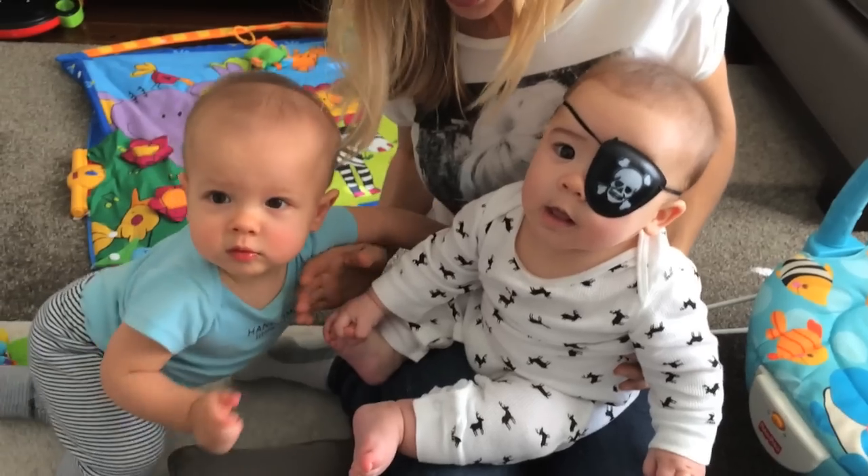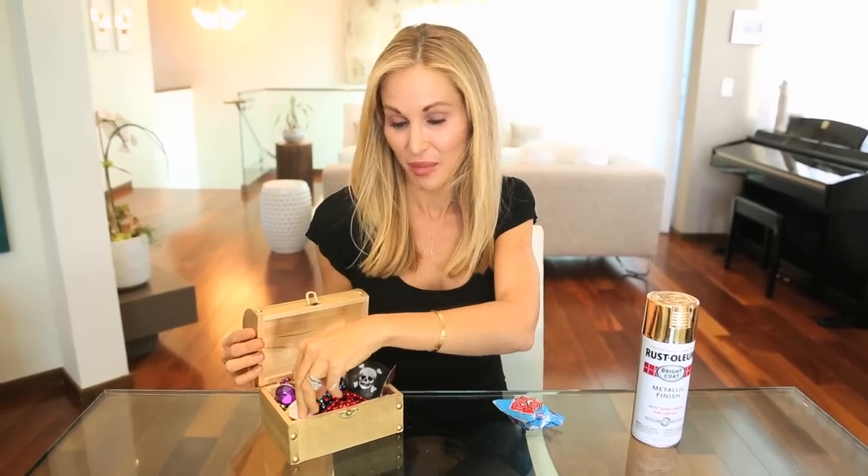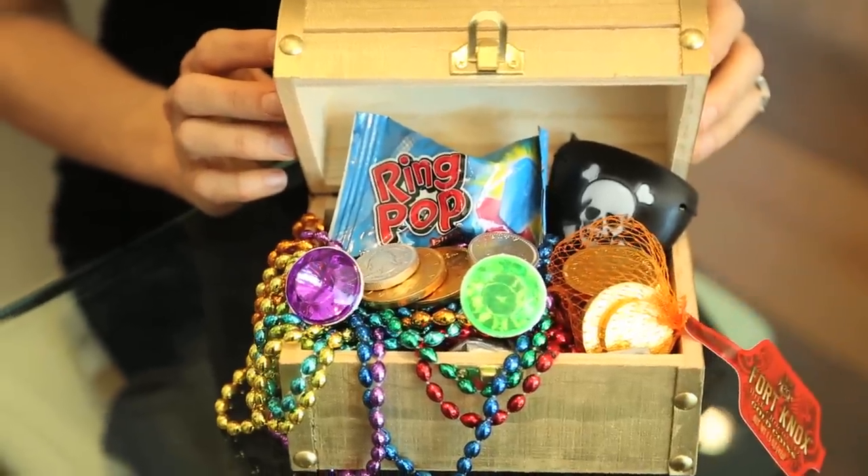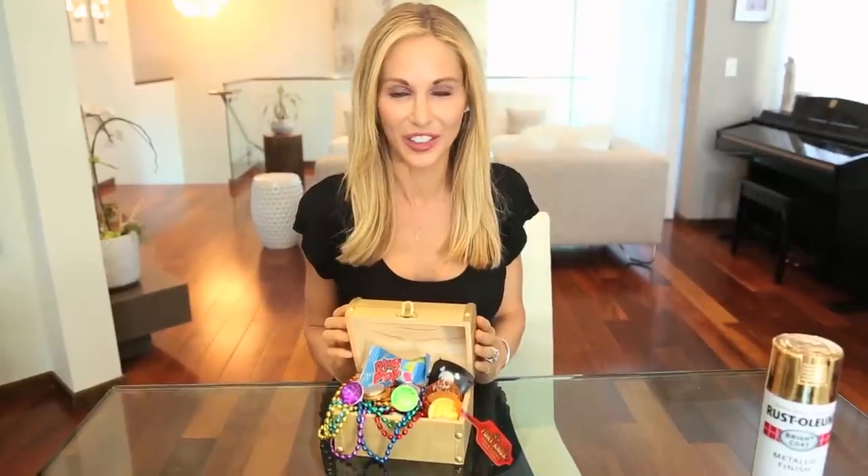You can really fill it with anything and you're not limited to doing just a pirate theme. In fact it'd be very cute for a girl's jewelry party. I just love how vibrant and colorful these look on a table, and the kids get so excited to go through their little treasure chest.